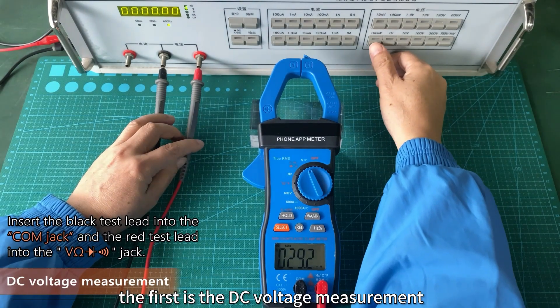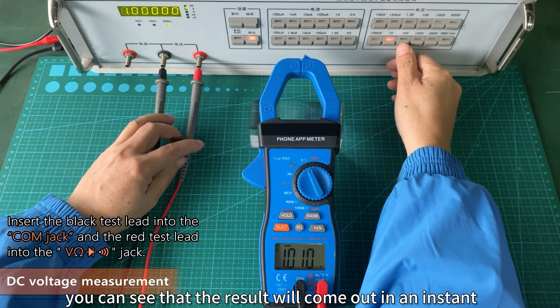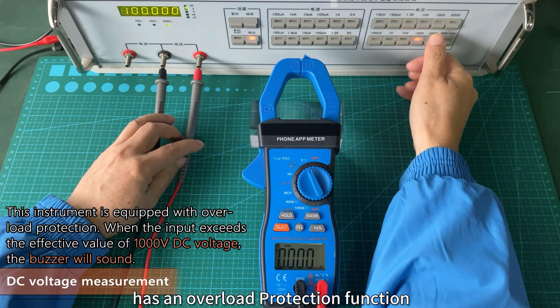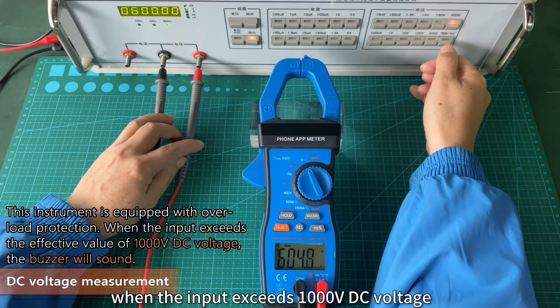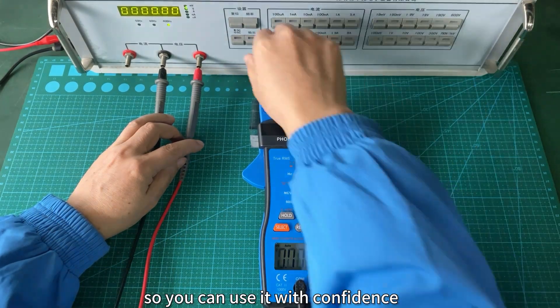The first is the DC voltage measurement. You can see that the result will come out in an instant. The 580S app clamp multimeter has an overload protection function. When the input exceeds 1000 V DC voltage, the alarm will sound. So you can use it with confidence.